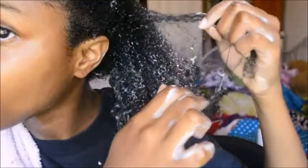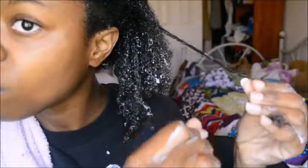I noticed with this method I get less hair shedding — it's not as much hair coming off as if I would comb my hair. So this is actually a very good process for me because I don't want all my hair coming off and breaking off.